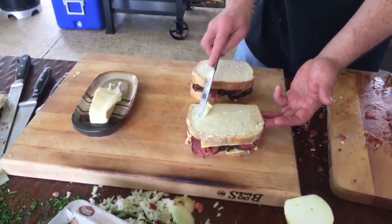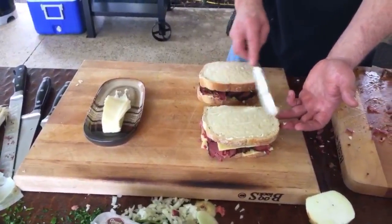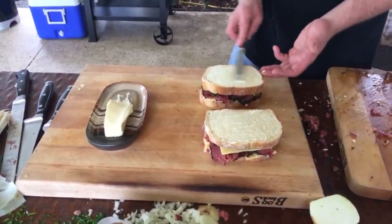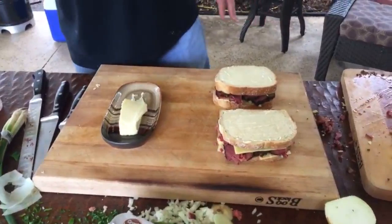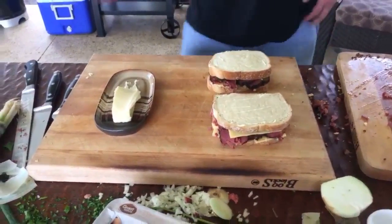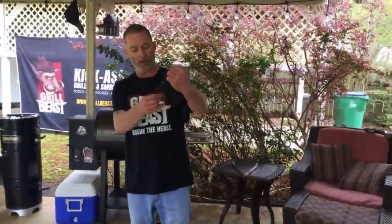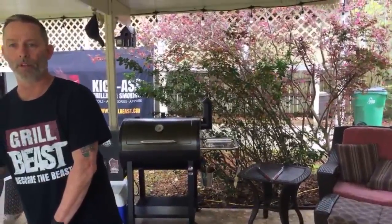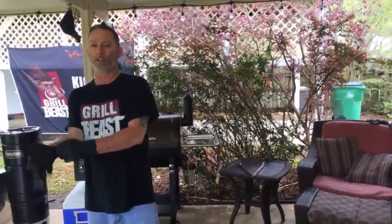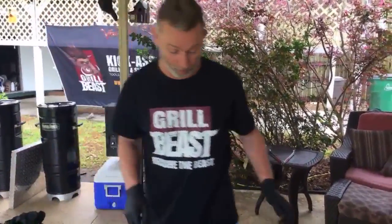Y'all are not going to believe this sandwich when it's done. I'm still undecided on whether to do this on the grill or the flat top. Let's do one on the grill — actually I'm doing it on the grill. We can't do one on each because they have to be cooked equally so we know which is better. I'm putting my gloves back on to flip these and put more butter on the other side.